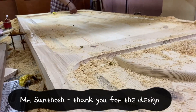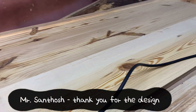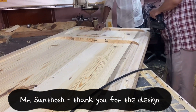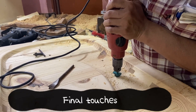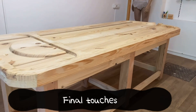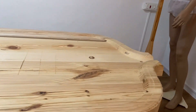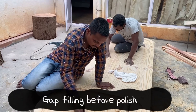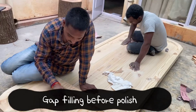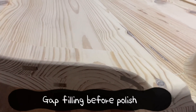He was helpful in sourcing the wood, design, and execution. Then some finishing touches were given — drains were fixed. After that, the table was ready for polish. We decided to go for a PU polish; before that, sanding and gap filling work was done. That was a brilliant work done by the team. Now the table was almost ready before they could apply PU.